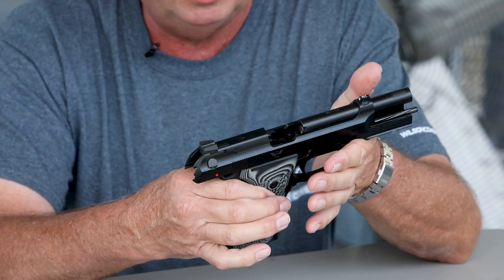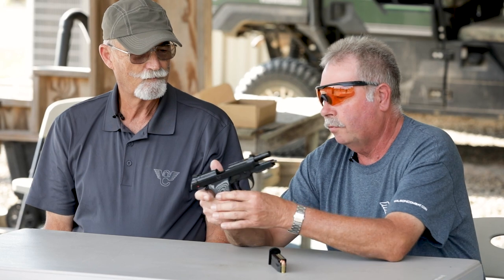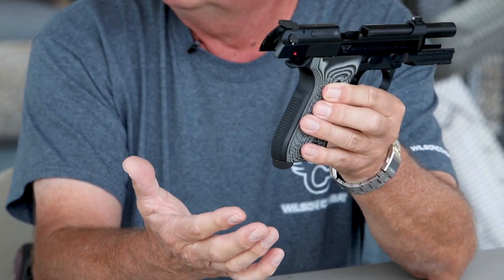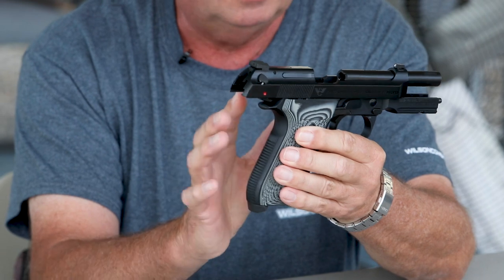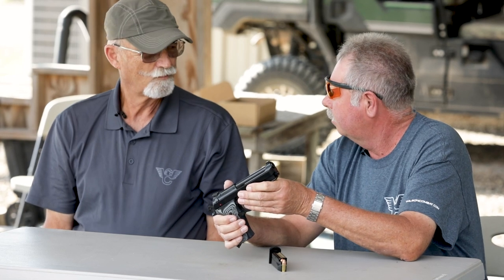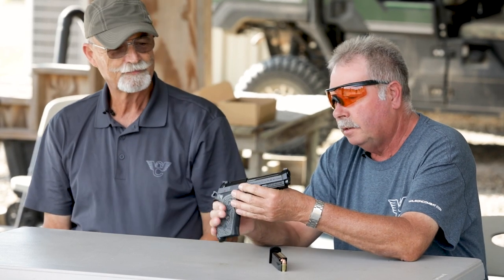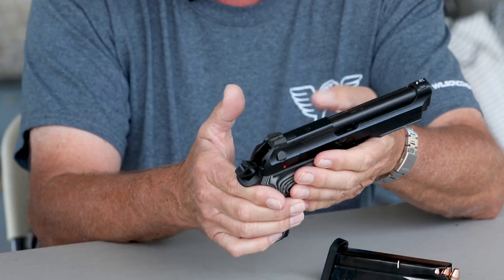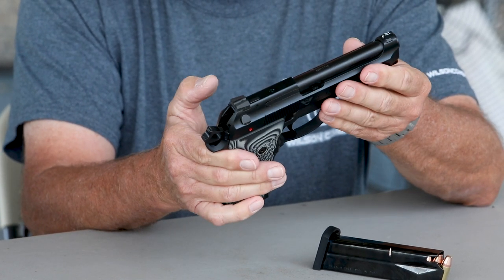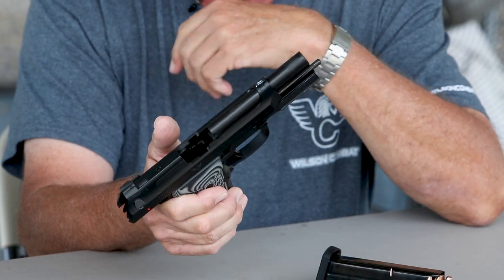We've got a real thin feel to it. Got rid of that ugly trigger guard — it's going to have a round trigger guard like the BrigTac. Basically the frame, with the exception of the grips and the mag guide on the bottom, is the same as the current production BrigTac. The top end, though, is totally different. It's a Centurion-link slide — basically a Vertec Centurion slide. We've got the removable dovetail front sight, which is a big deal. The Vertec shape to the slide, a stainless match grade barrel, the elite style hammer, aggressive checkering, and a steel guide rod.